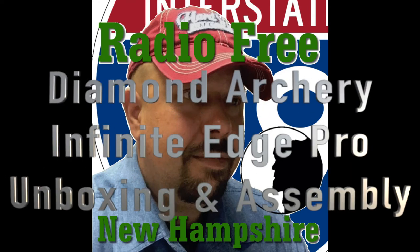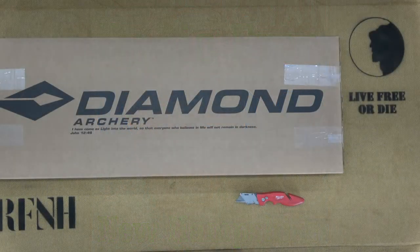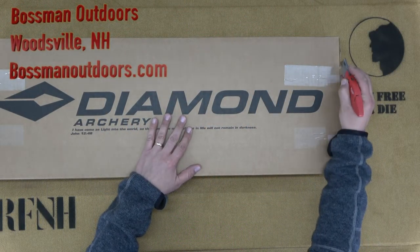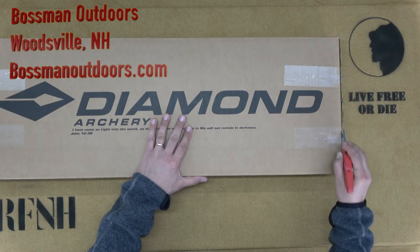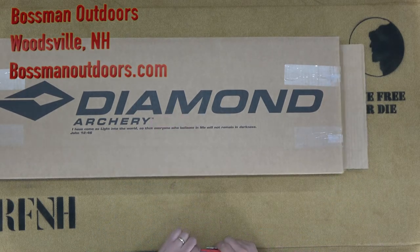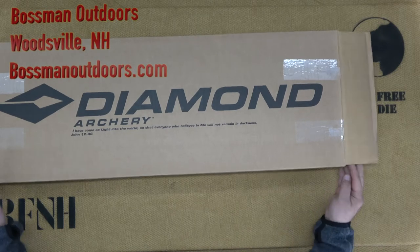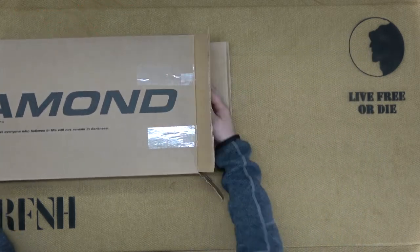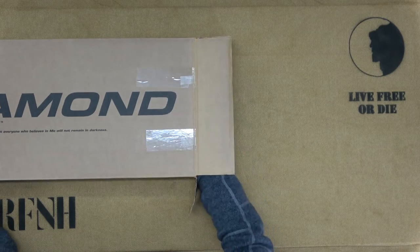Thank you for joining us today on Radio Free New Hampshire. Today we will be unboxing and assembling the Diamond Archery Infinite Edge Pro. The Infinite Edge Pro is Diamond Archery's latest installment to their Infinite Edge series, their best-selling bow of all time. I was looking for a bow that would enable me to jump back into archery after a 30-some-odd-year hiatus. This bow is quite well-reviewed by many entities, and at its price point, it's a no-brainer.